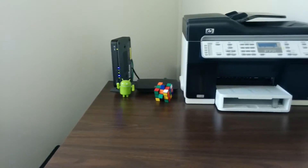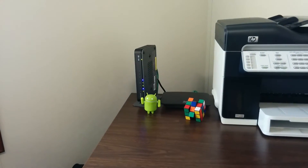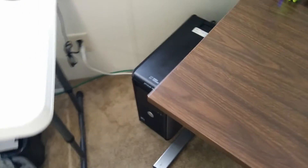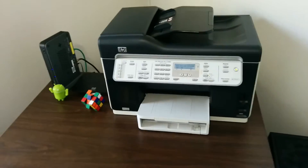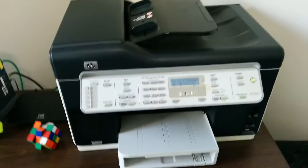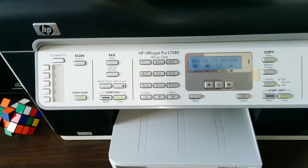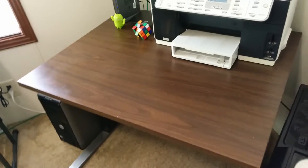Up here I just have a couple of things — that's my router from the internet provider, and I have a Cisco switch that I plug everything into. I connect my server, my computer, and all my stuff through that switch. The printer is connected through the switch as well — it's just an old HP OfficeJet Pro L7580. And that's basically it.